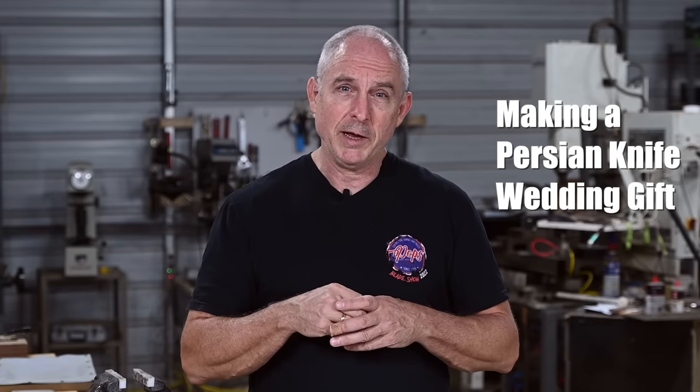Today's Pops Project of the Month is a special project for me for two reasons. The first is that I'm making a knife as a wedding gift for an old friend of my son's and a former employee of mine, Nick, and his lovely bride, Madison. Nick and Madison are both enthusiasts of pointy-cutty-shooty type things, so this seemed like the perfect wedding gift for them. The second reason is that I've actually never made a Persian fighter before in my life, and so this is going to be an exciting project for me — a new learning experience. I think it's going to be a lot of fun.